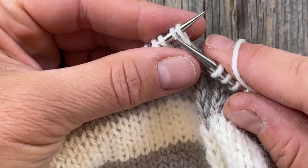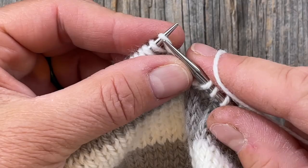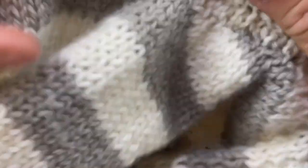I should only have one more decrease to do and I should be down to the correct number of stitches. As soon as I'm finished with this row I'm just going to double check the count and then begin my ribbing.